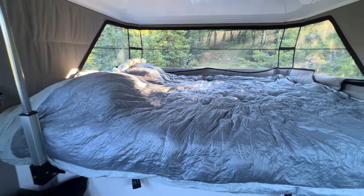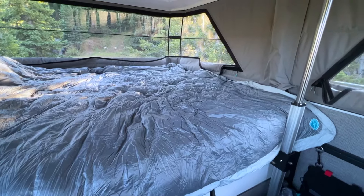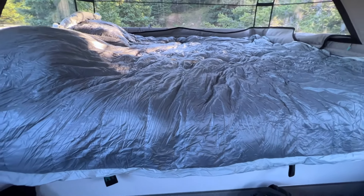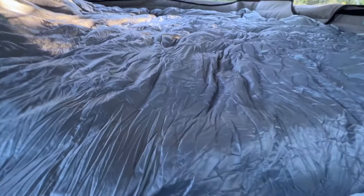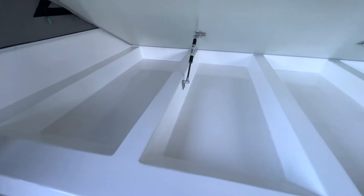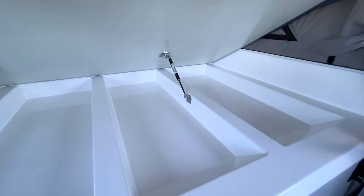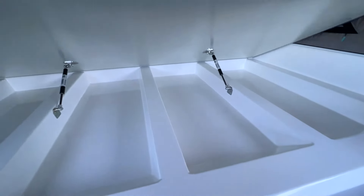Now we're going to go through the inside of the Super Tramp camper. You can see the two forward lifting struts — the rear ones are outside the vehicle. What's really clever about this camper is it has massive storage up underneath. This is all molded fiberglass and composite, and it has lifting struts that help you move it up. That ends up being everything you need for wardrobe storage in the whole vehicle.